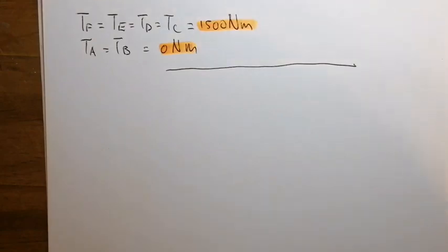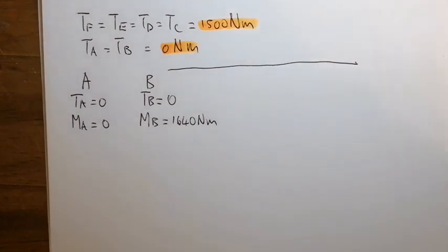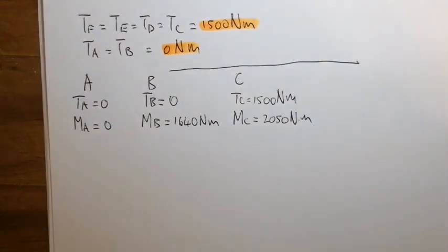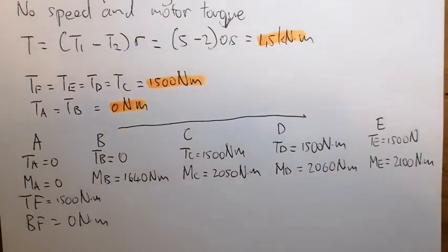Summarizing: at A both bending moment and torque are zero. At B torque is zero and bending moment is 1,640 Nm. At C torque is 1,500 Nm. The bending moment at D is 2,060 Nm and at E the maximum bending moment is 2,100 Nm. At F torque is 1,500 Nm and bending moment is zero.